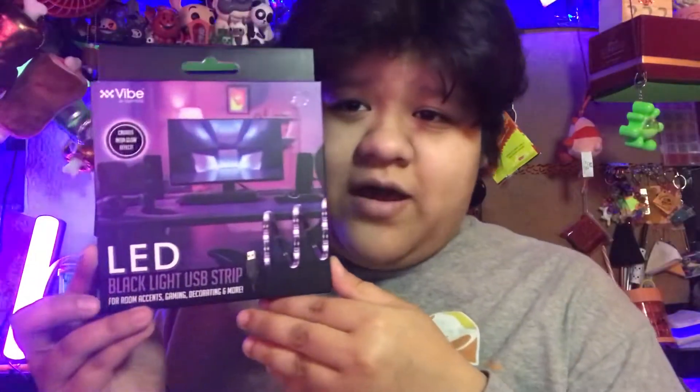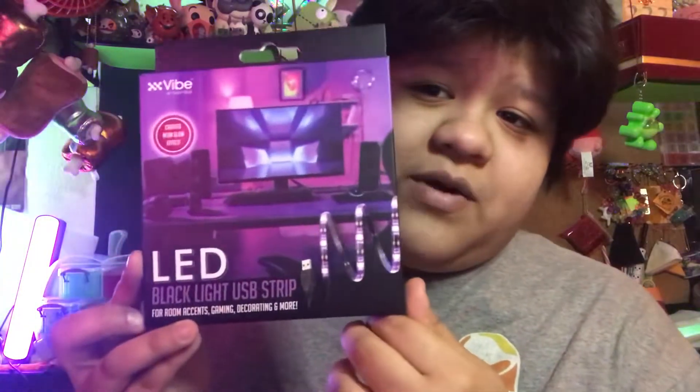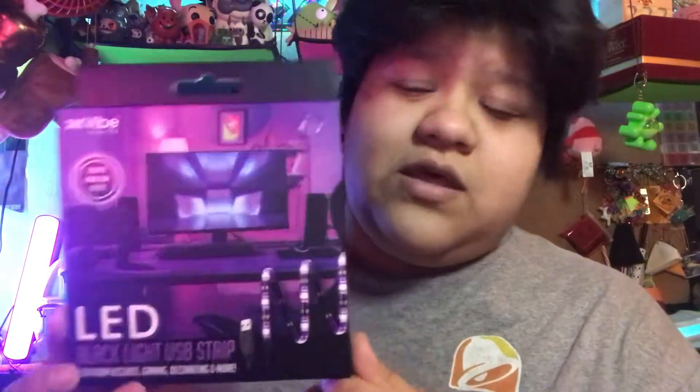I'm trying to get some new stuff for my setup, and this is an item I don't think I've seen there before. I've always wanted to get something like this for my setup, especially with all my neon items. This is what I got: an LED light strip, but it's a black light — a UV light.